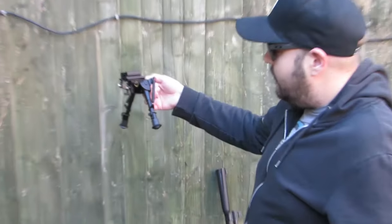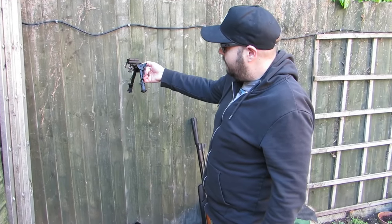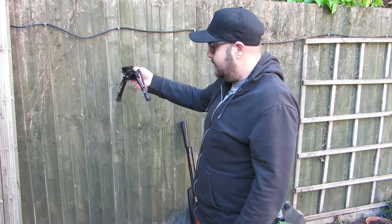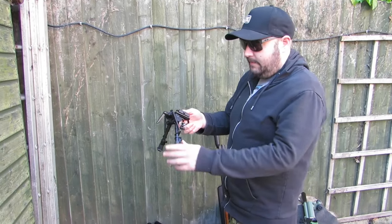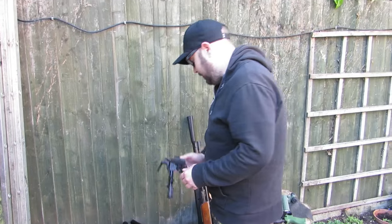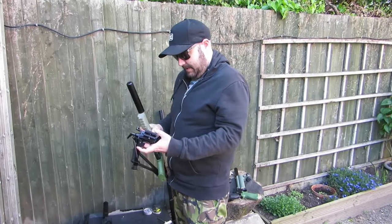When setting this up, you want to pull your legs down and try to hold it level, and you'll see that they stick out one way further than the other. You want them pointing forward, not back. As soon as you put pressure on it, or it's a heavy rifle, they're just going to fold in on you.